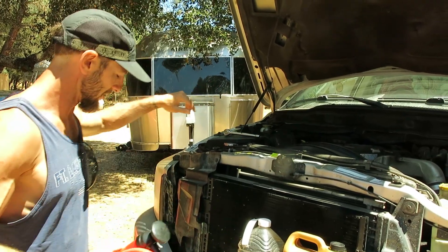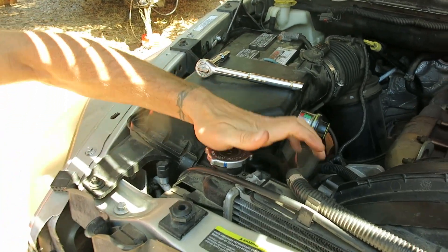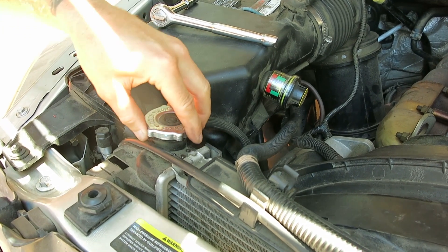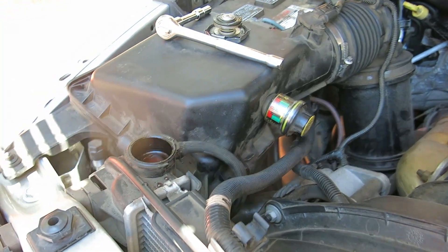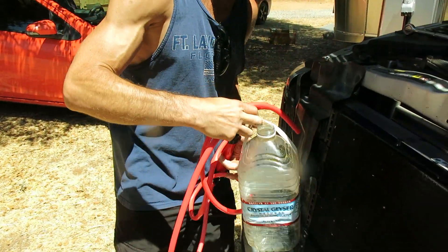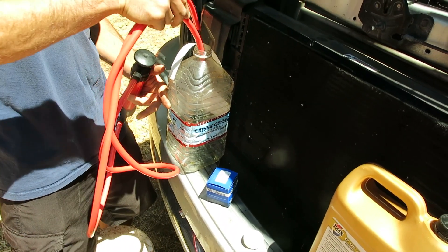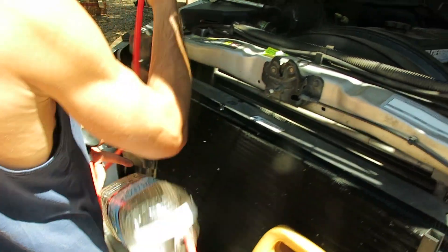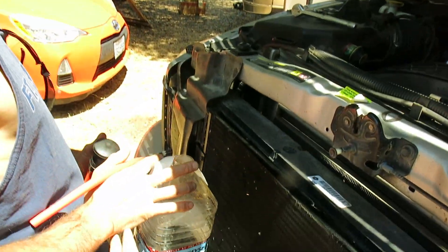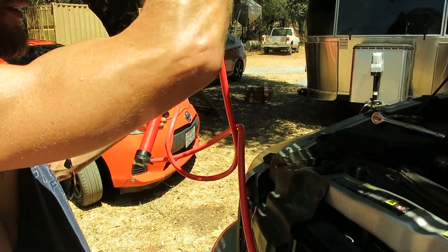The first thing we're going to do is pop the cap. The motor's cool — hasn't been running all day, not since yesterday. Pop the cap and we're just going to suck about a quart of the coolant out into this jug. Make sure you capture the coolant that you pull out because it's poison, and if you have any critters around, they like to drink this stuff because it's sweet — smells and tastes sweet.